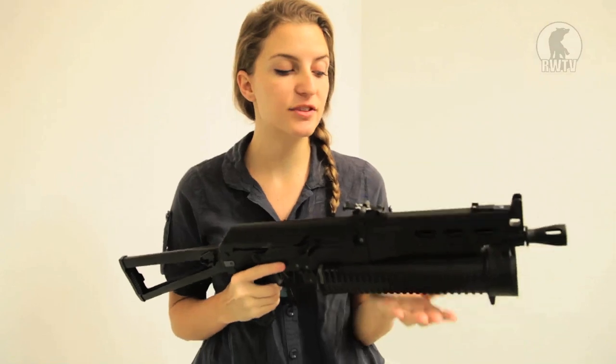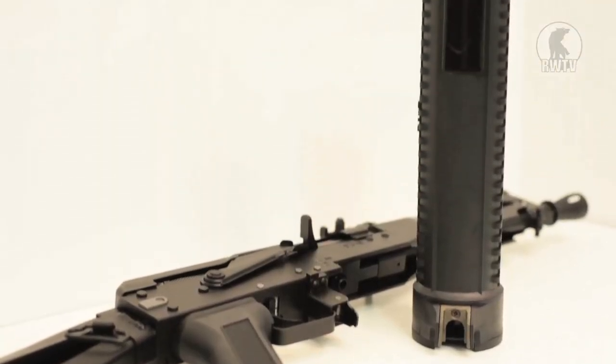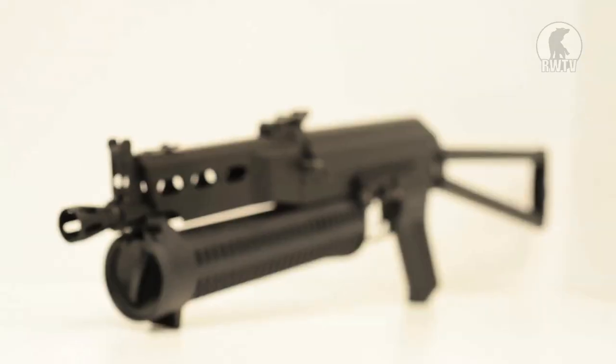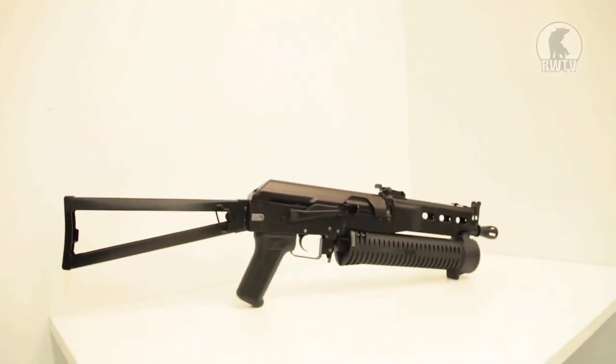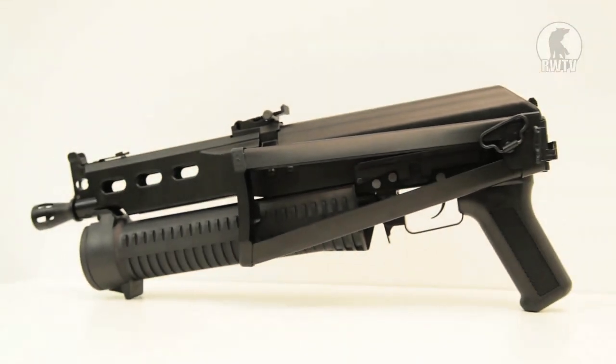This Silverback PP19 is made entirely of metal with the exception of the magazine, which is made of plastic and has 160 rounds. The weight is at three kilograms or 6.5 pounds. With the stock, the length is 74 centimeters or 29 inches. With the stock folded down, it is 50 centimeters or 20 inches.